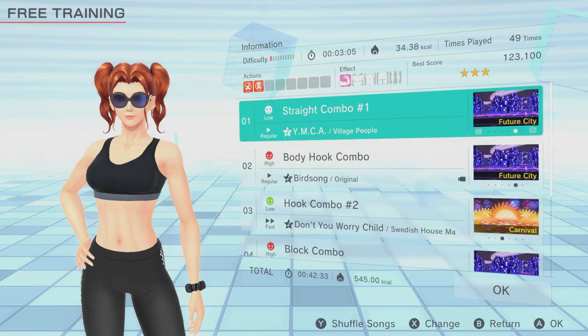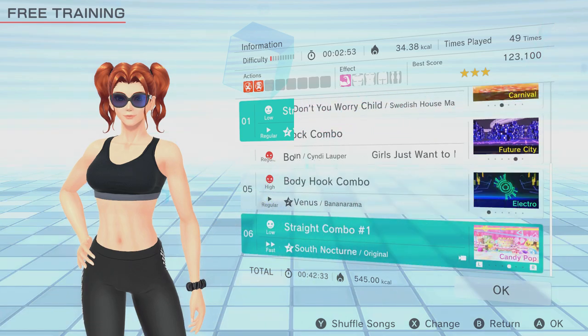This second playlist is a little more intense, with a few additional high intensity workouts, and should be tackled once you're comfortable with your form. Start with straight combo one on low intensity, regular speed to make sure the shoulder capsule is nicely warmed up, before body hook combo comes in with high intensity, regular speed. There's a lot of dropping down and twisting when performing the hook for this one, which makes it feel more intense and will really get your heart rate up. We then go for hook combo number two on low intensity, fast speed as active recovery, keeping your shoulder work up with the hooks and straights, before block combo on high intensity, regular speed.